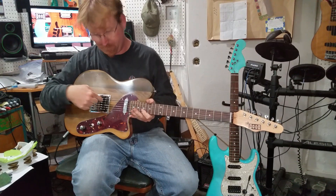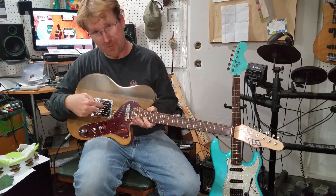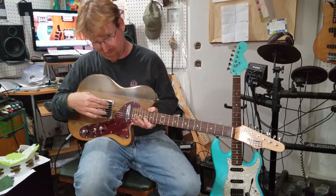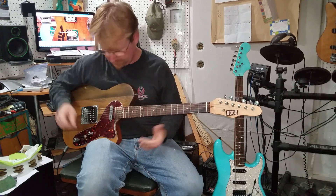Now you want something really cool? We put a coil tap on here. All I've got to do is pull that tone knob up, and now this thing works almost like a single coil. You still get a little bit of that other pickup, but it works much like a single coil. Off the bridge.